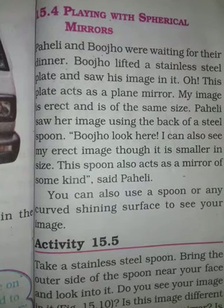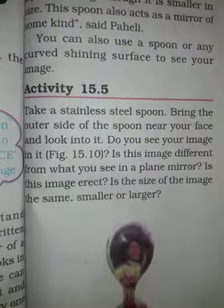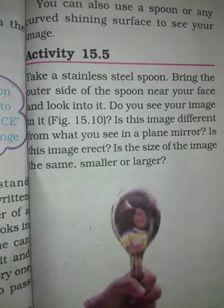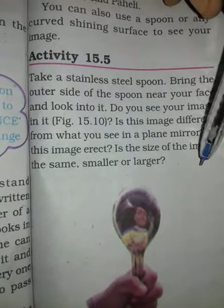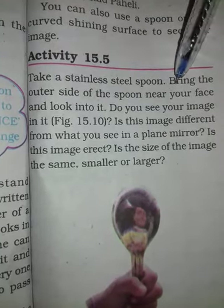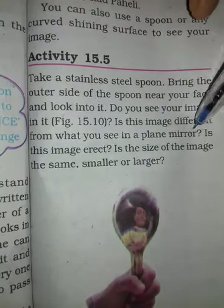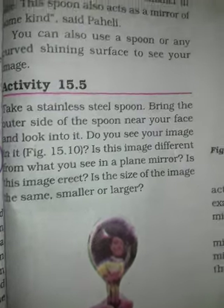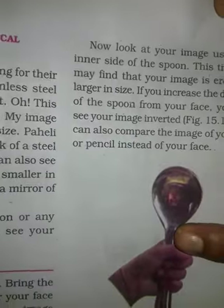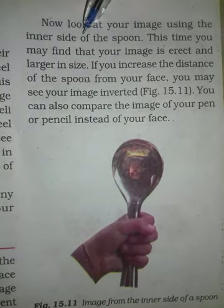Because the image of the surface is curved. This way we will clear our concept with some activities. First, you take a spoon of stainless steel. You will see it from the outer side. In the image, you will see it from the outer side.